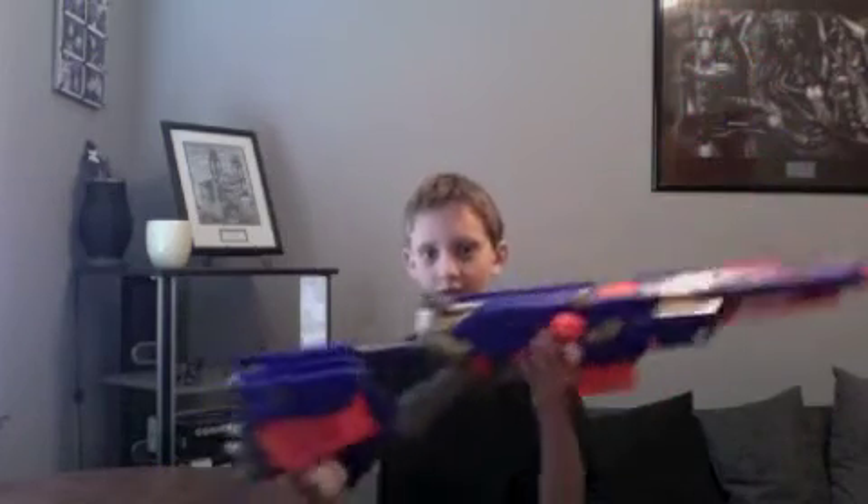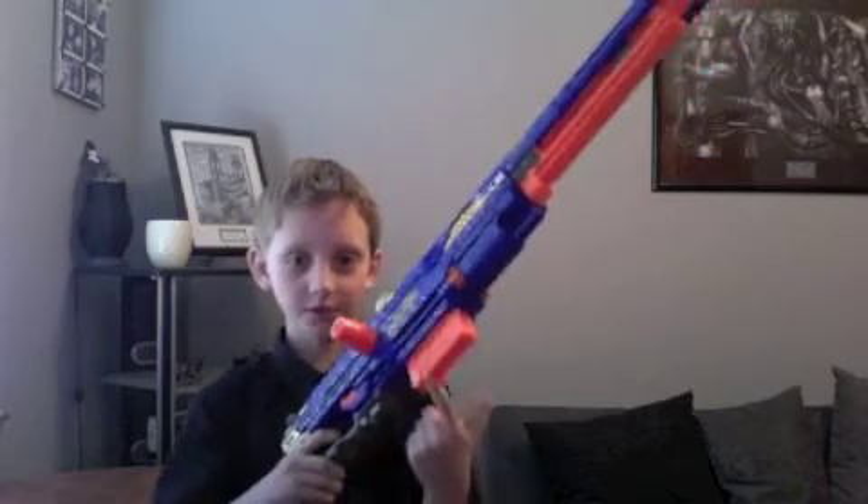A few goods are that it's the longest Nerf blaster, so if you love to collect Nerf blasters, I picked this one up because it's pretty awesome. It uses clips and it holds three clips instead of just two — you got one there, one there, and then here. So that's really good.